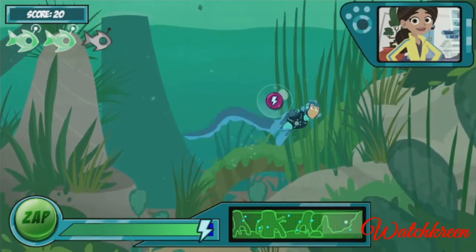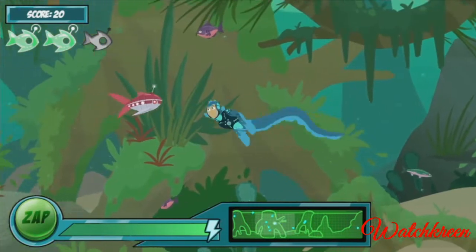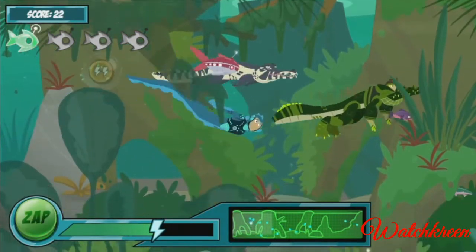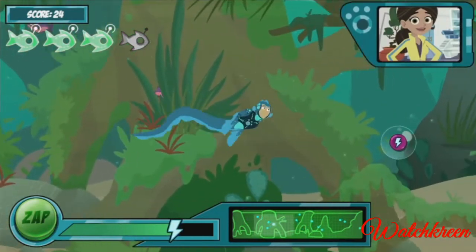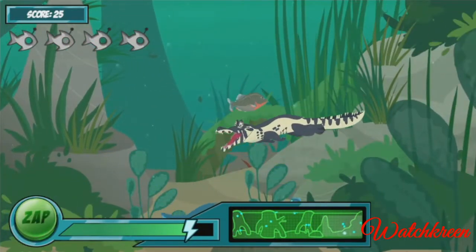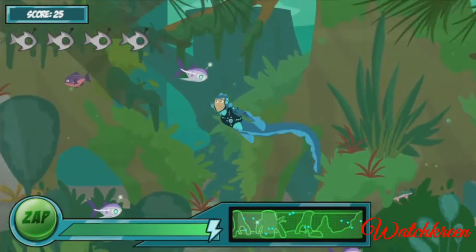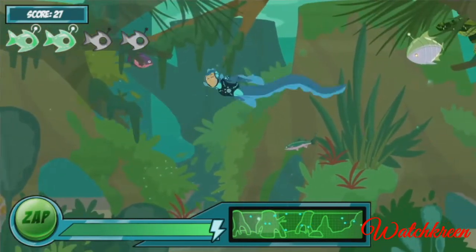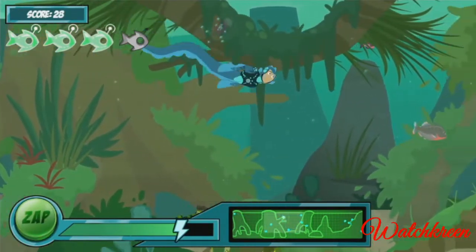See if you can find these new robo fish on your map! You are amazing at this! Electric eels' zap power! Watch out — your energy is getting low! Let's keep going!